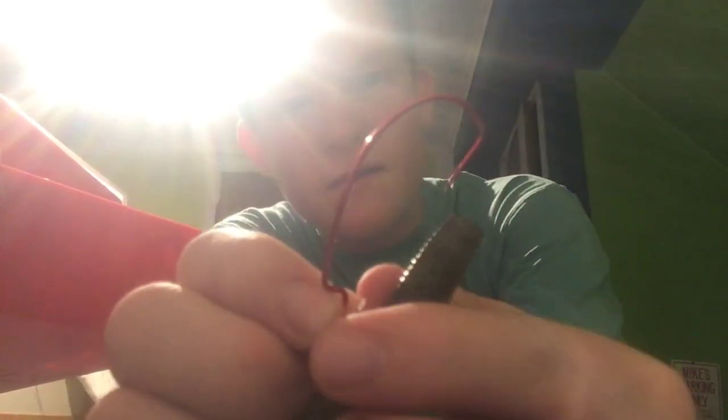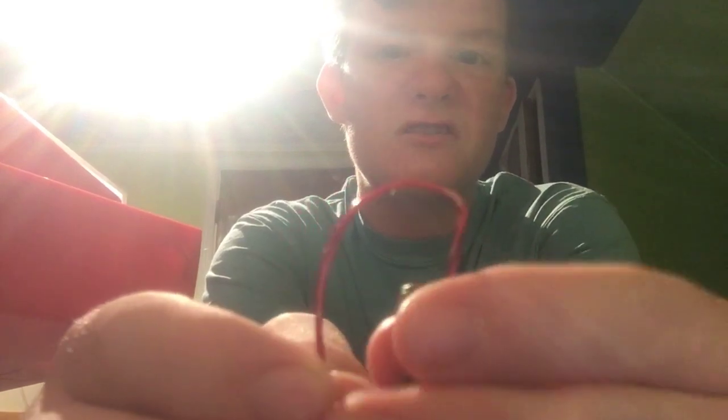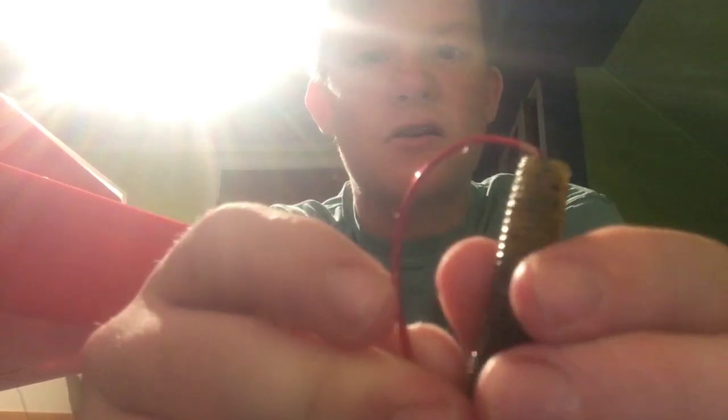You're going to take your offset hook like this and get your Senko — I'm using a Gary Yamamoto Senko. You're going to put the end of the Senko, the fat end — that's the skinny end, that's the fat end — you're going to put the fat end just up to that bend through the hook, so just like this, just up to there, and then you're going to pull it out so it looks like that.